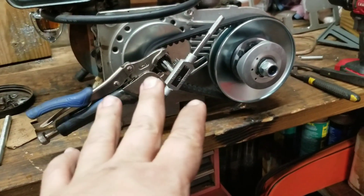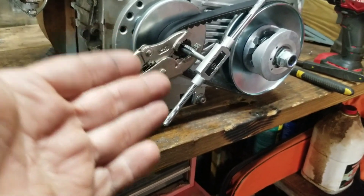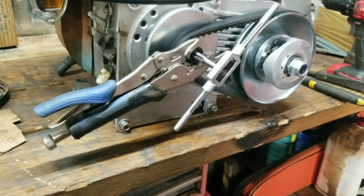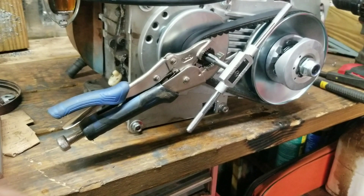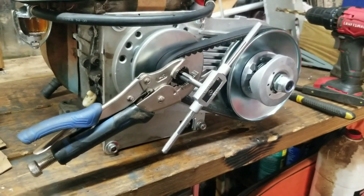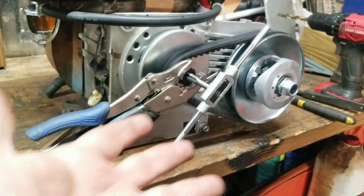I've tried every bolt that I have, every combination — standard and metric — and the best I'm able to come up with doesn't quite fit. This is 7/16ths by 14, so I'm cleaning the threads out, re-tapping it, and then I will move forward. It was caked up bad, guys, but I'm going to get it tapped out to accept the bolt, and then I'll be able to bolt everything up on there. At least, that's the plan. We'll see.